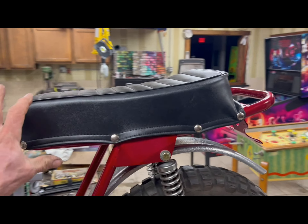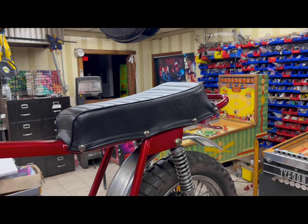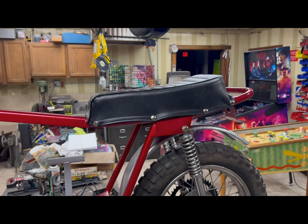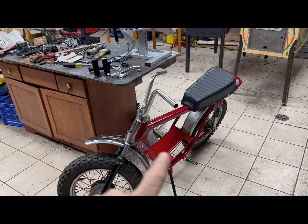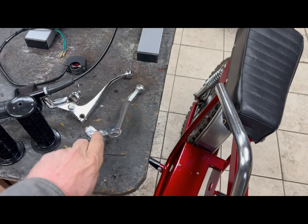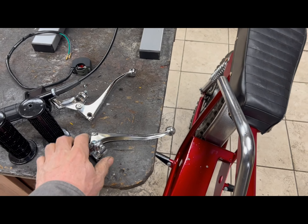We got the seat installed. I just drilled number 30 drill bit holes for the snaps I bought on eBay. The seat I also got on eBay — seems like a nice quality seat. The only thing I was missing was the foam. I have some three-inch tall high density foam; I traced it out with a piece of paper then cut it on a bandsaw. Easy, and now we have a nicely installed seat.